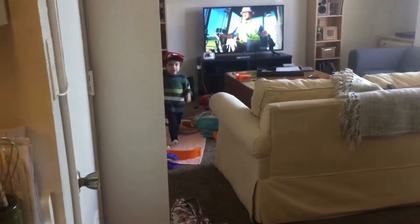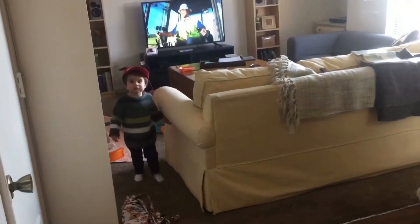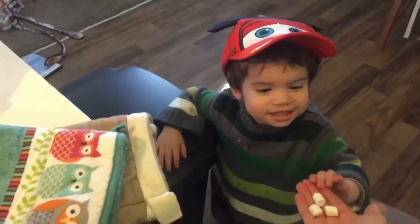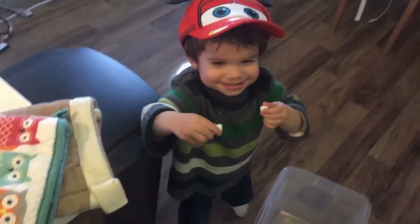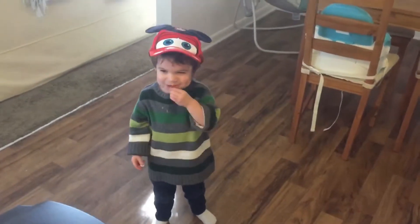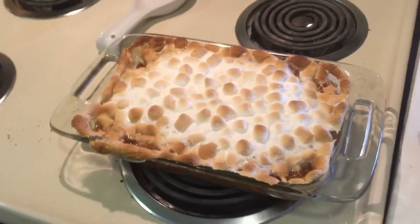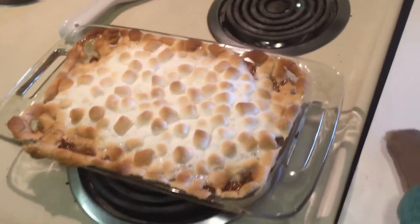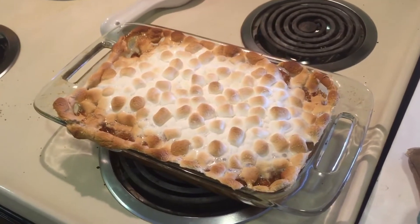Hey River, you want some marshmallows? And there it is, y'all. I definitely used way too many marshmallows and they started to boil over and melt. But if you don't like marshmallows on top of your sweet potato casserole, I don't know if we can be friends.